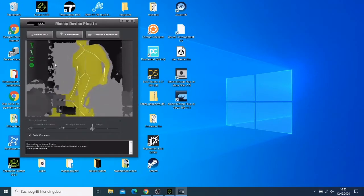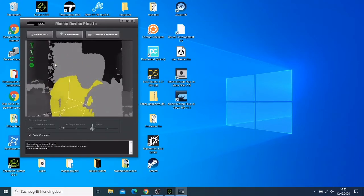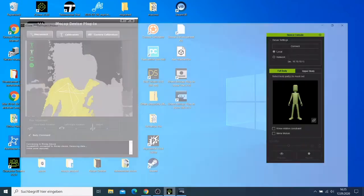Now you can see everything is green, which means your body is already tracked. My body is also green. I'm going to go to the icon here and click it so it can appear, then click 'Connect' on the icon.